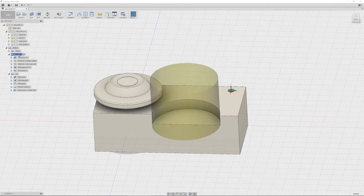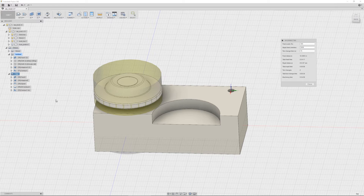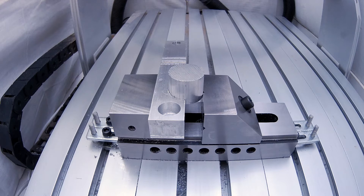The bottom part is going to take 40 minutes and the top part is going to take almost 35 minutes. So it's not the quickest, but I'm not in a hurry — I just want a nice end result. So let's head over to the CNC and mill this out. Let's go.